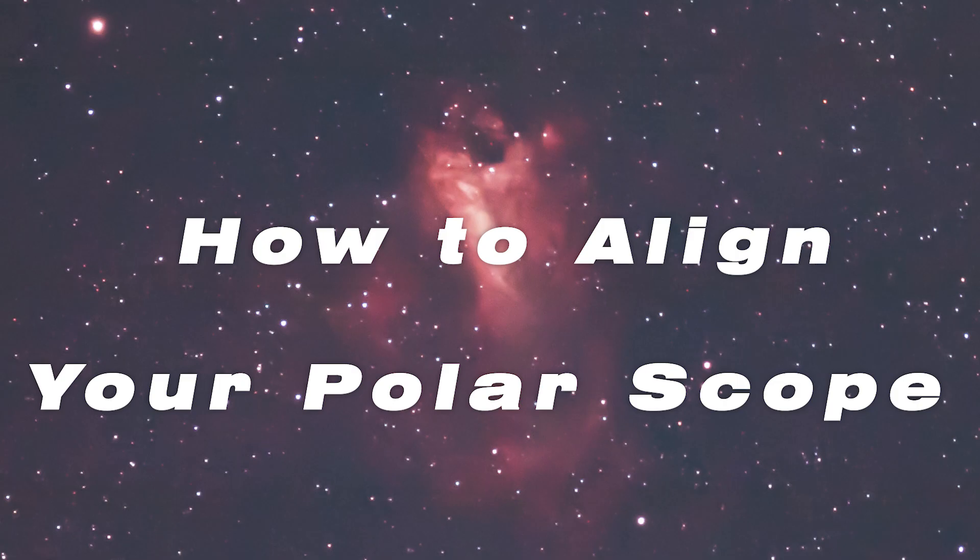Today I'm going to show you how to align your polar scope with your equatorial mount. Doing this will allow you to get much better polar alignment, which will let you take longer exposures.